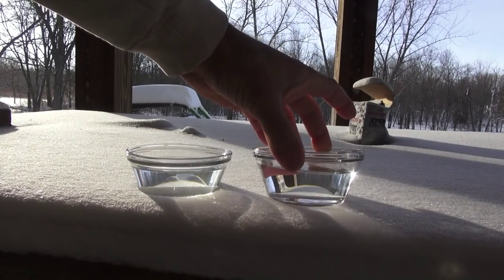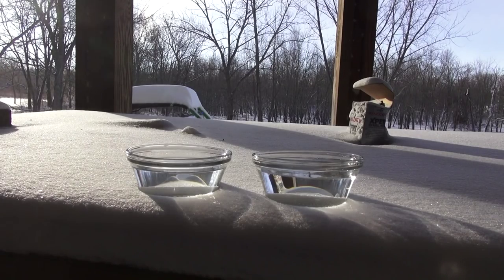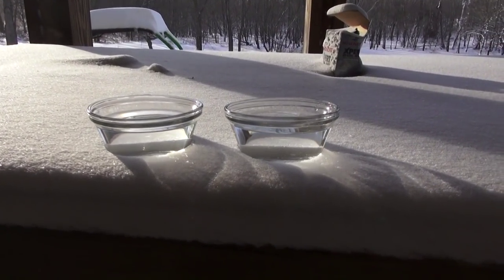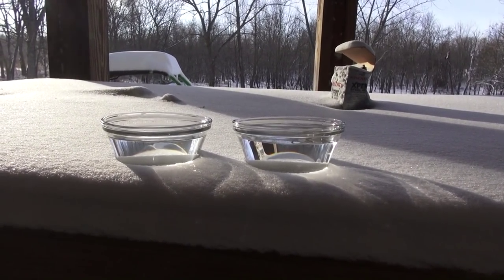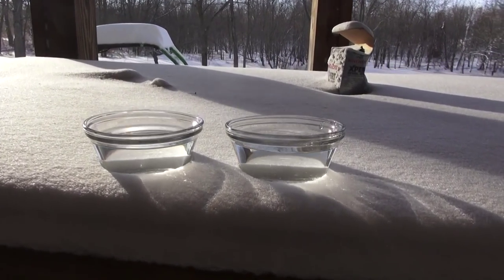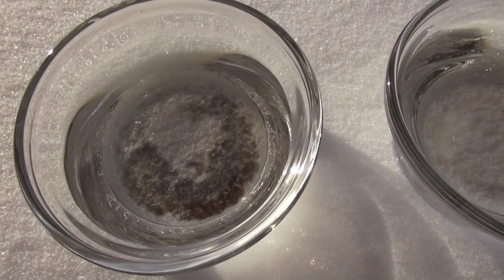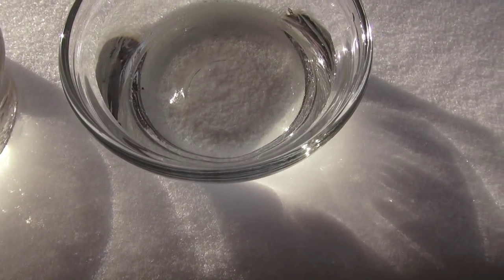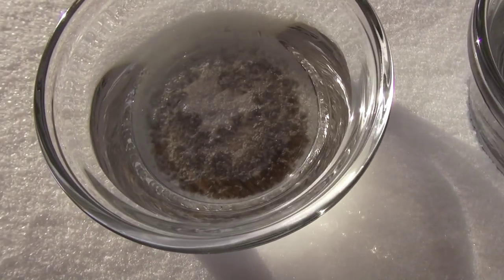You can see steam coming off of that one. And here's the cold one. It's fairly obvious which one is hot and which one is cold. And it's melting the snow underneath it. I suppose this one might melt it as well, but not like that.